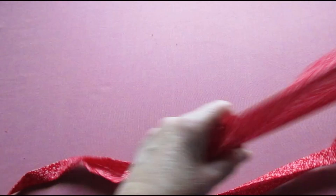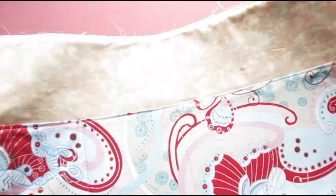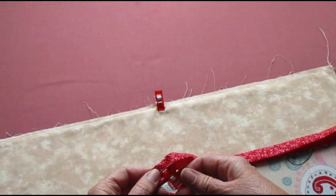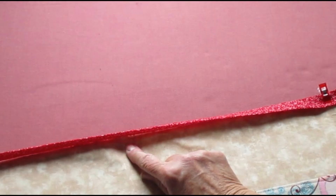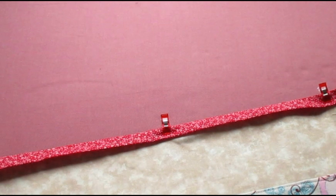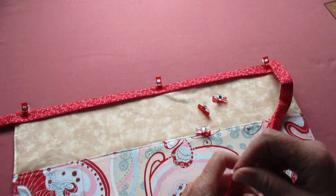Now we need to find the midpoint of the fabric strip — I just fold it in half and stick a clip on it. And to find the midpoint of the apron, I fold it in half and put a clip on it. Match those midpoints and place the raw edge of the apron up against the inside crease of that long fabric strip. Work your way down and use fabric clips or pins to hold it in place.